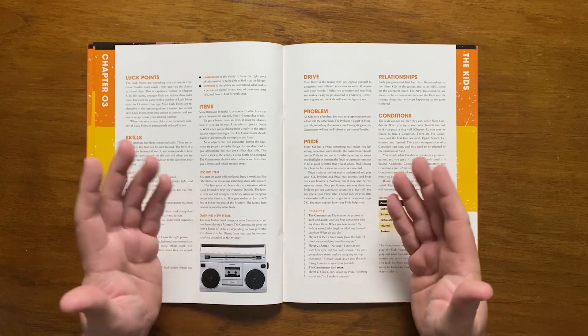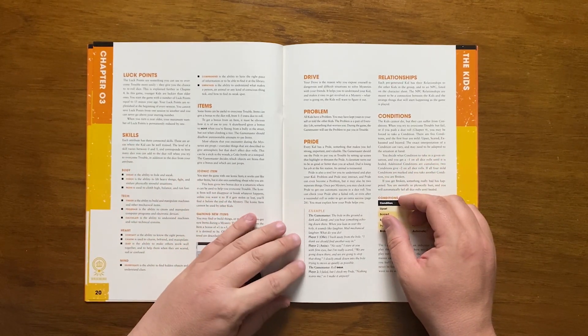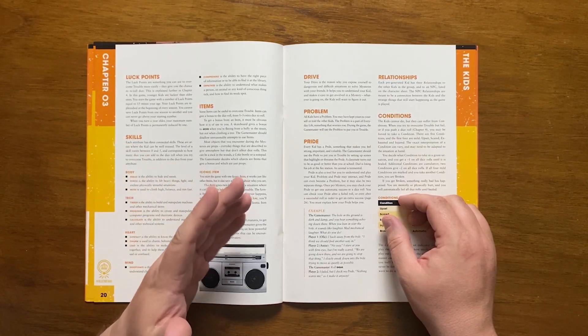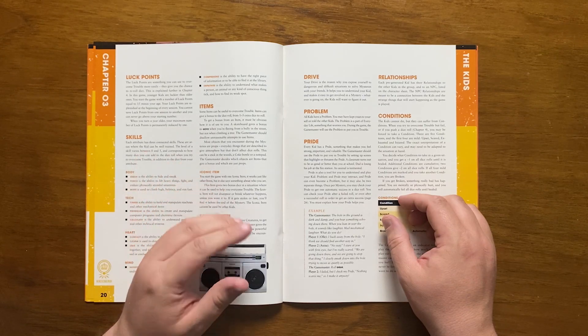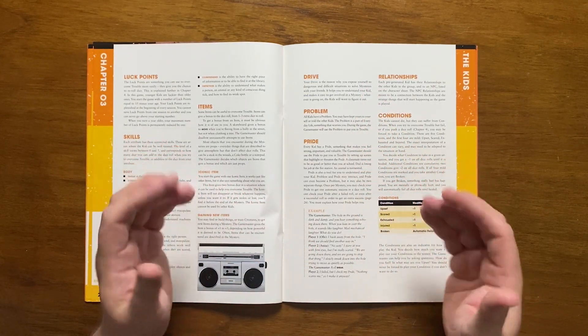The iconic item won't disappear or break unless the kid wants it to. If it's stolen or lost, it will be found by the end of the mystery and cannot be used by other kids. Occasionally new items may be found that give bonuses too. Kids also start with a drive — a reason for their exposure to dangerous situations — as well as a problem from everyday life.